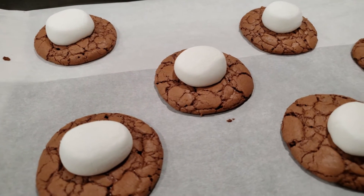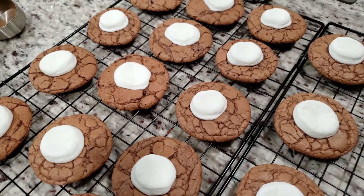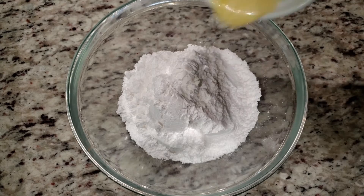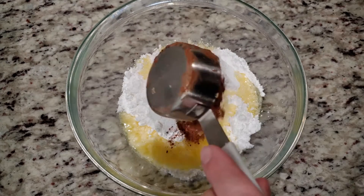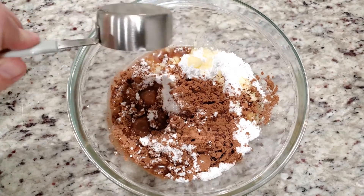Let your cookie cool for a few minutes before moving them to the cooling rack. Now it's time for the final touch, the fudgy topping. To the bowl we have two cups of powdered sugar. Add four tablespoons of melted butter, one-fourth of a cup of unsweetened cocoa, and one-fourth of a cup of hot water.